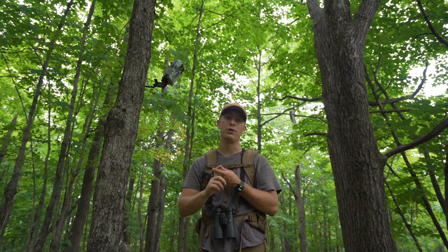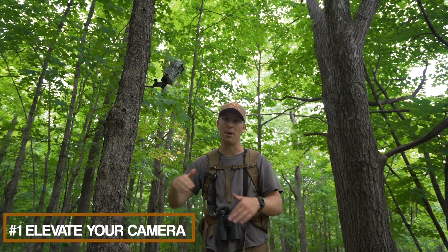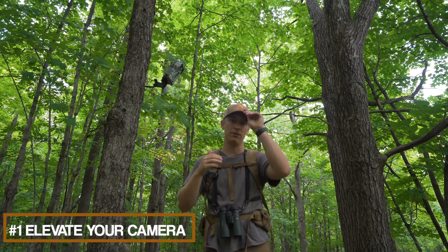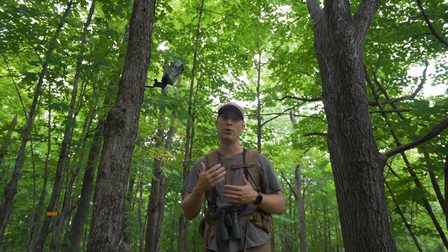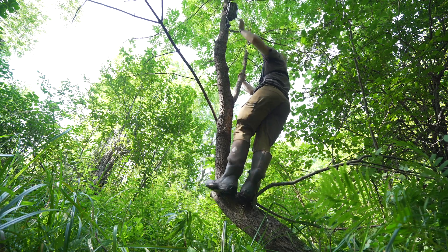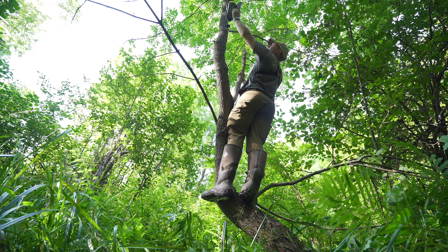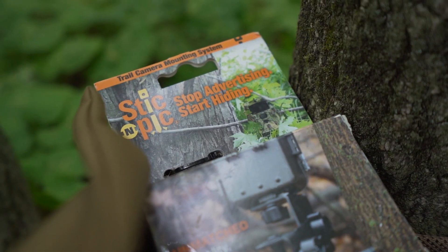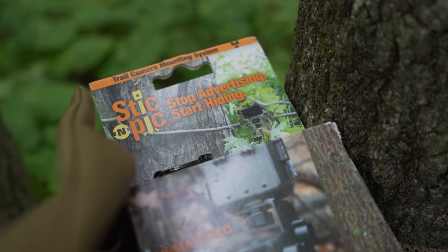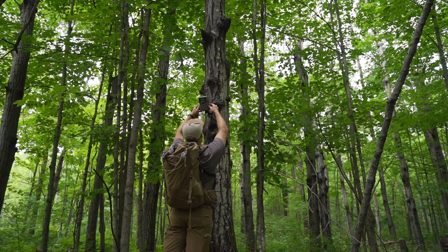Let's go ahead and cover these five trail camera tips for running cameras in the summer. The first one is to elevate your camera. As you can see, this one's over my shoulder here — I'm actually standing on a rock so I'm kind of elevated. You want to elevate your trail cameras for two reasons. The first is to be out of the line of sight of deer. When cameras are at standard waist or chest height, deer will sometimes check them out and spook. When you have your cameras high and pointed down, deer aren't going to spook from them nearly as easily.